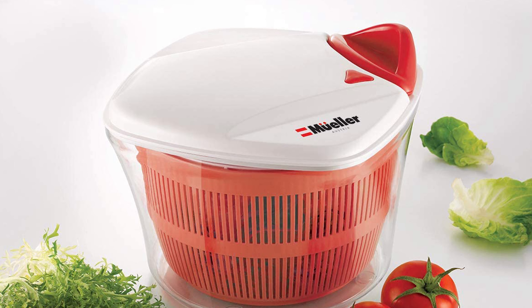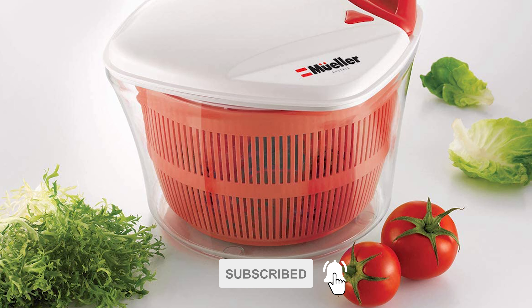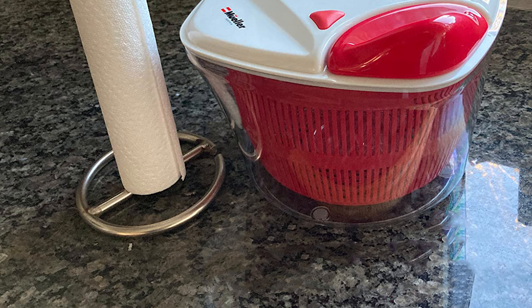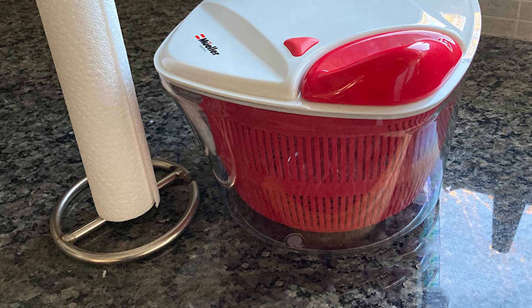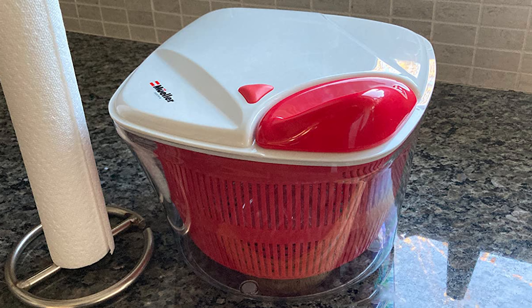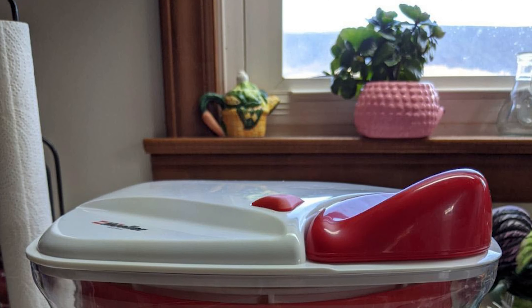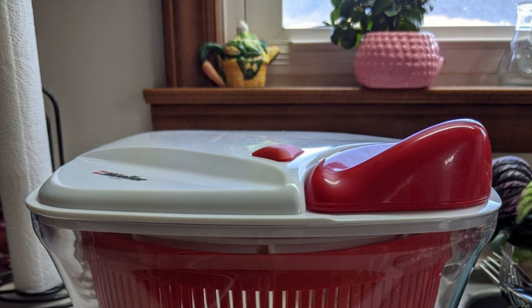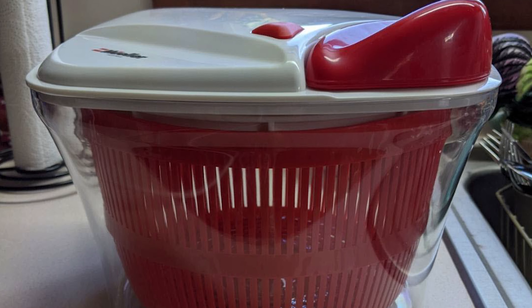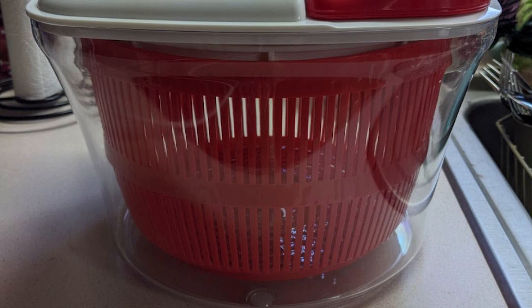While other salad spinners struggle with quality and design issues, the Mueller's patented design and quality craftsmanship set a new standard. It features a revolutionary pulling bar system and brake button on the lid, with 30% heavier-duty 100% ABS plastic. At just over five quarts, it's large enough for most daily needs — and this is described as the best salad spinner, lettuce cleaner, and dryer kitchen gadget available.